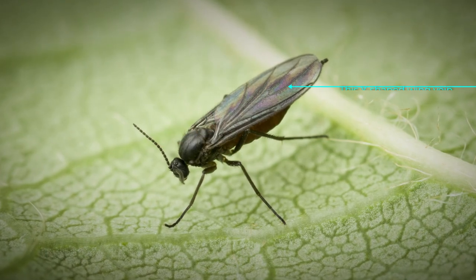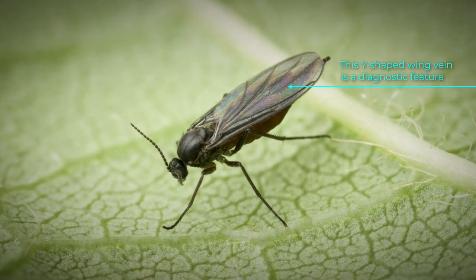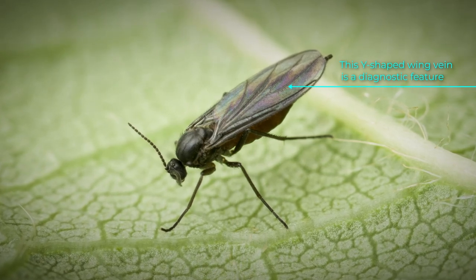These fungus gnats can be a bit of a problem with potted plants and seedling trays. The adult fungus gnats are quite dark, somewhat mosquito-like, and about three to four millimetres long. They may sometimes be referred to as dark-winged fungus gnats, and they are usually species in the genus Bradysia.